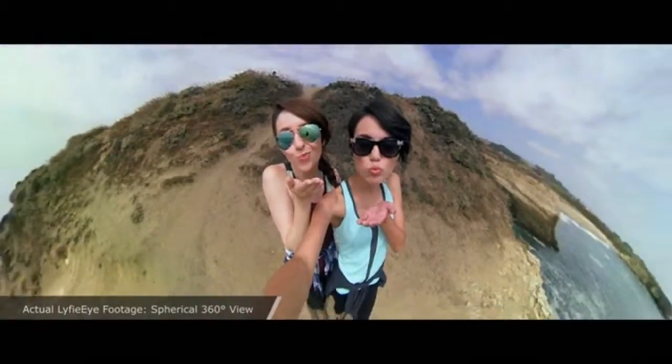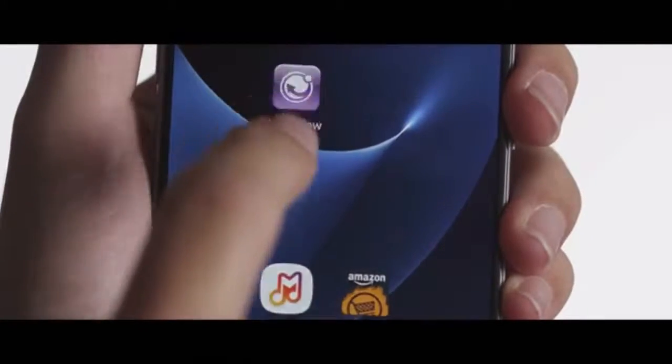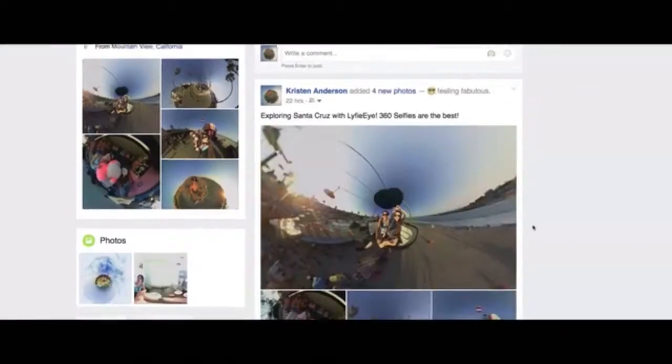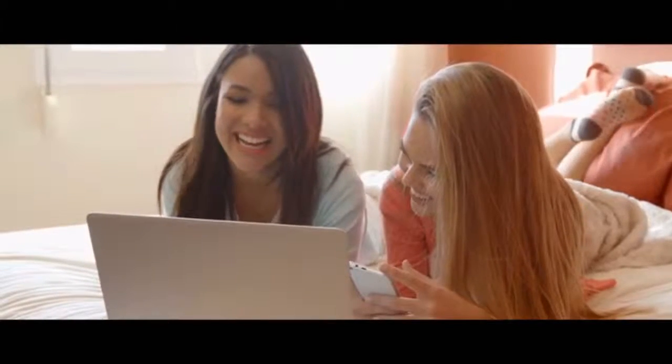This makes for ultimate selfies. And unlike other 360-degree cameras, you get to preview your shot as you're taking it. Review and upload directly to Facebook and YouTube immediately. Your life, your moments — instantly relived by your friends and family.